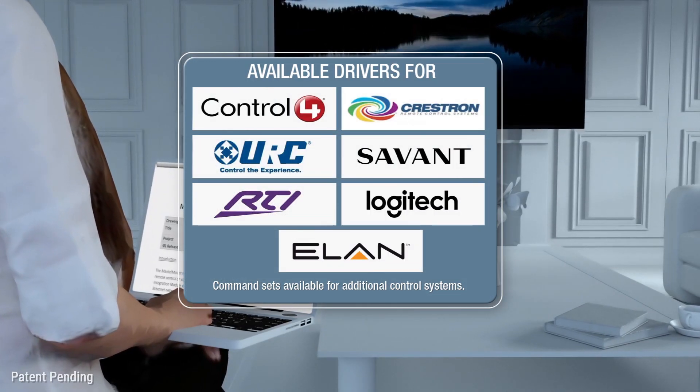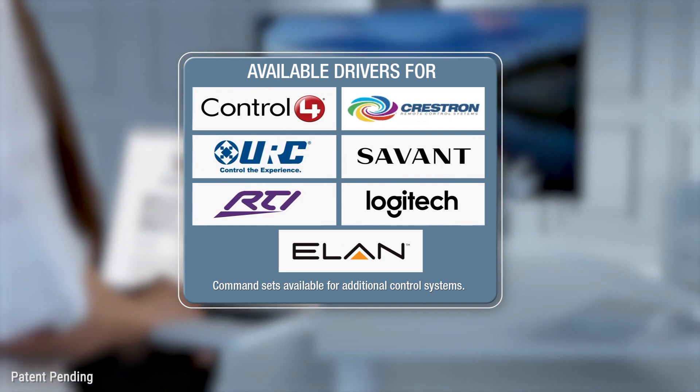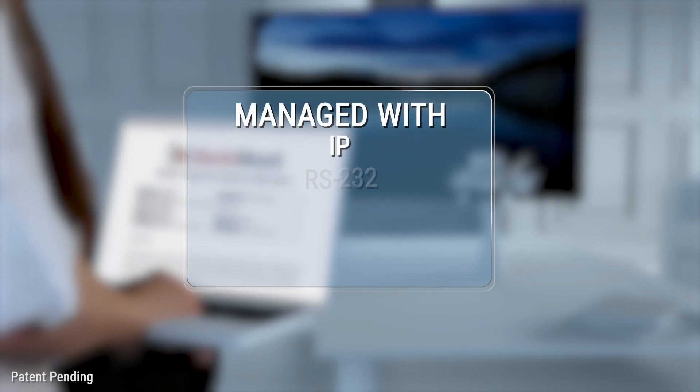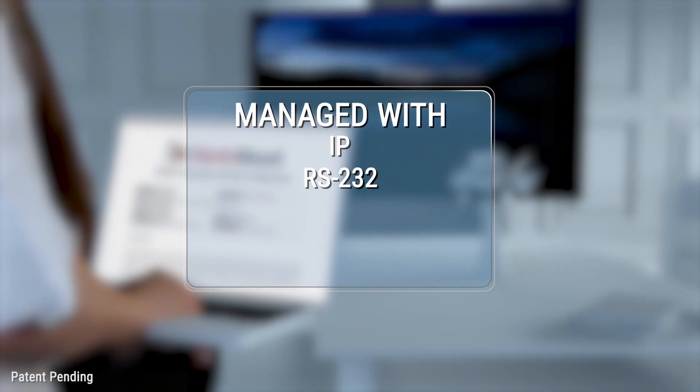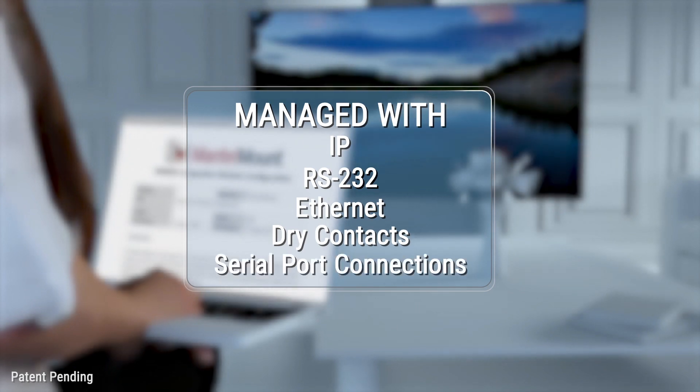If you have automation, these systems work right out of the box with available command sets for hard coding additional systems. It can be managed with IP or RS-232 protocol through Ethernet, dry contacts, or a serial port.